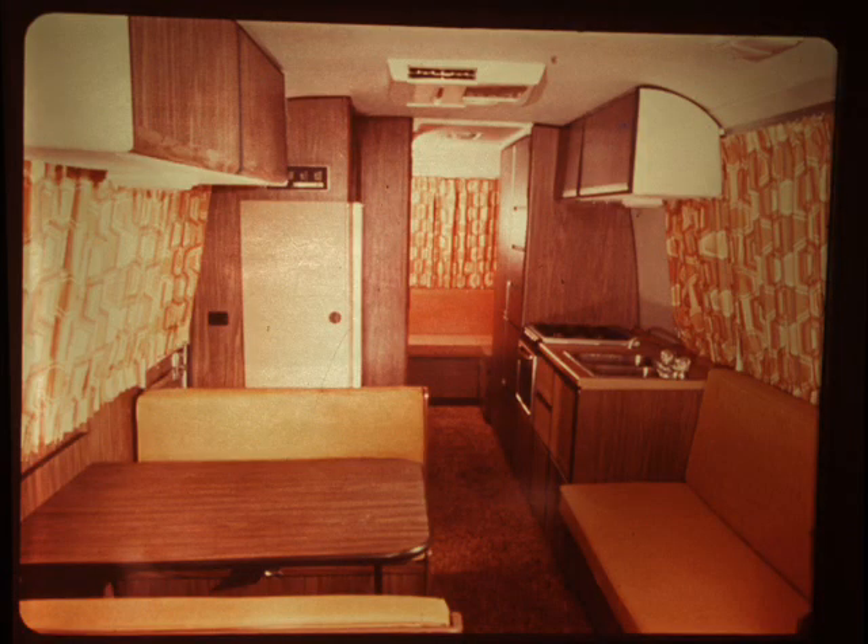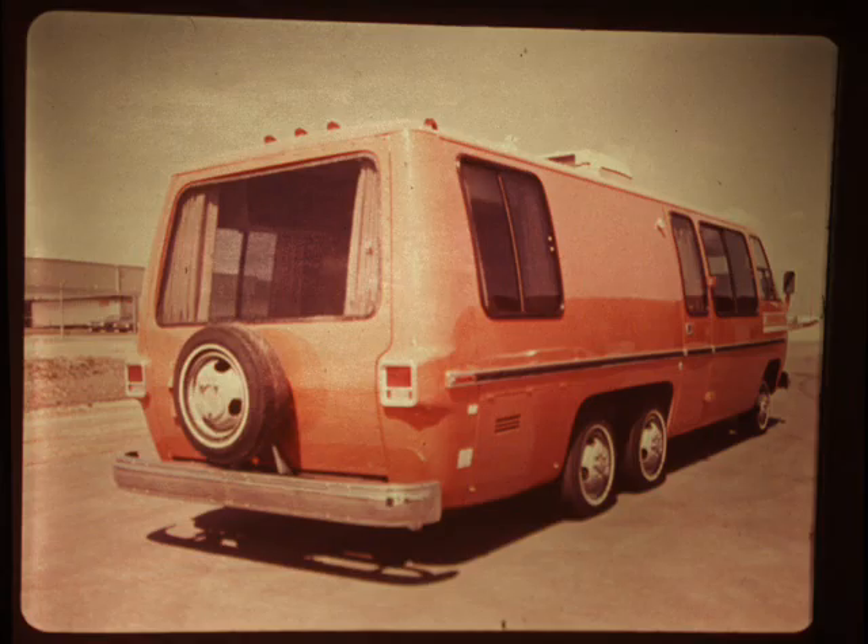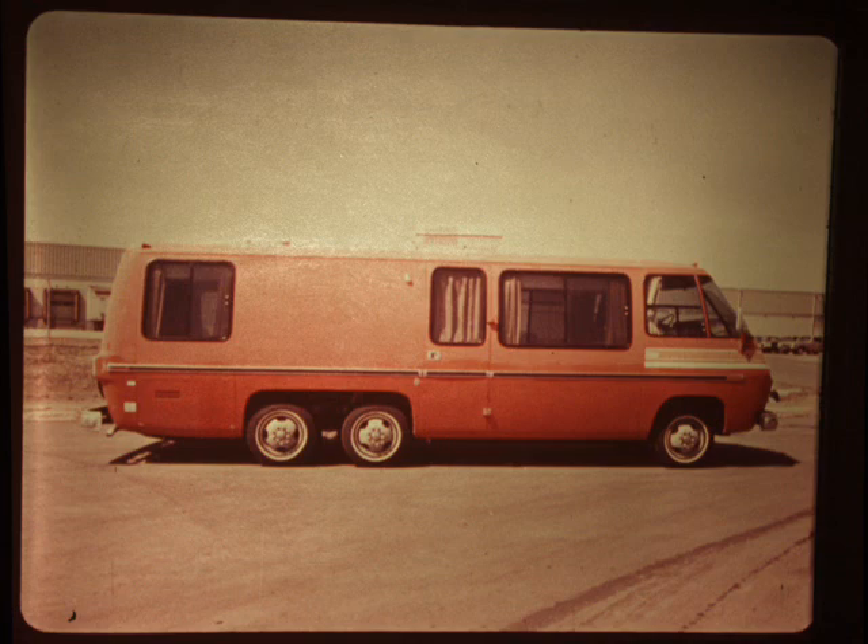However, you may not be experienced with the operation and servicing of other components — the components that make it a motorhome — such as the refrigerator, plumbing, or stove. We're going to take a tour of the GMC Motorhome to see exactly what is there, where everything is, and how things operate. But before we do, it would be useful to examine the motorhome's utility systems first: LP gas, water, electricity, and drainage.